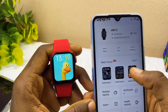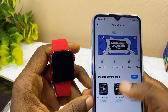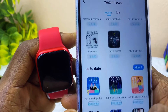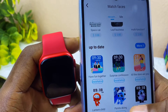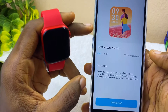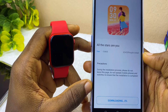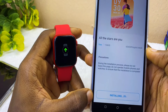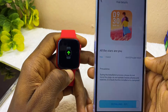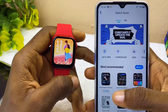Now I'll show you how to change your watch face. Go back and find the 'Watch Faces' option, then select 'More'. It will show you many watch faces. Some have prices like two dollars, but any that shows 'Installation' can be installed for free. Let's install one — select the one you want and tap 'Download'. It will start downloading and installing, and once complete you'll see it on your watch face.